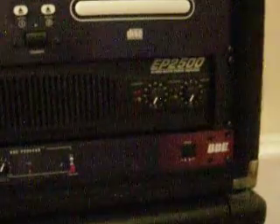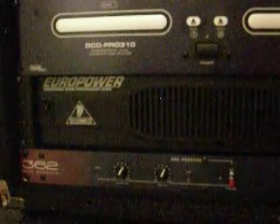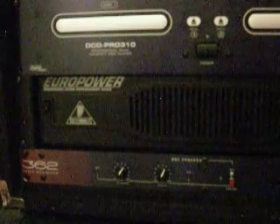We've got the Behringer Europower EP2500. This amplifier gets 1,200 watts into 2 ohms. It gets 500 watts per channel into 8 ohms and 750 watts per channel into 4 ohms. So it's pretty powerful.